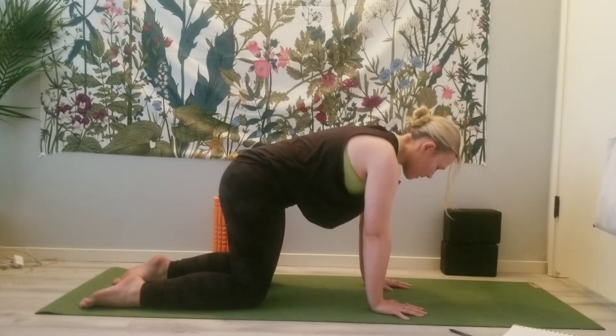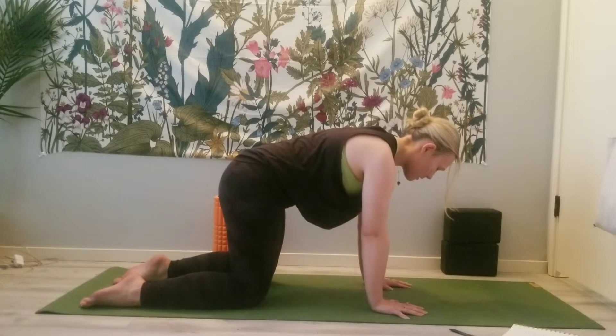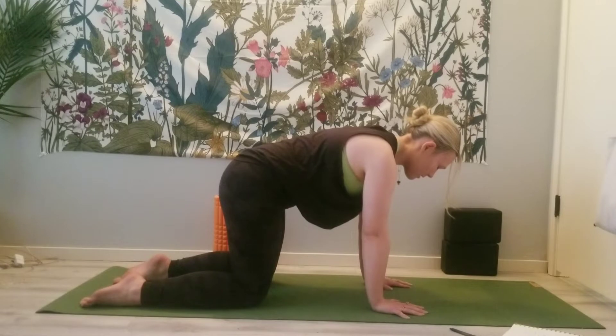Start to let go of your day thus far. Breathe deeply. Let go of any thoughts about the day to come.